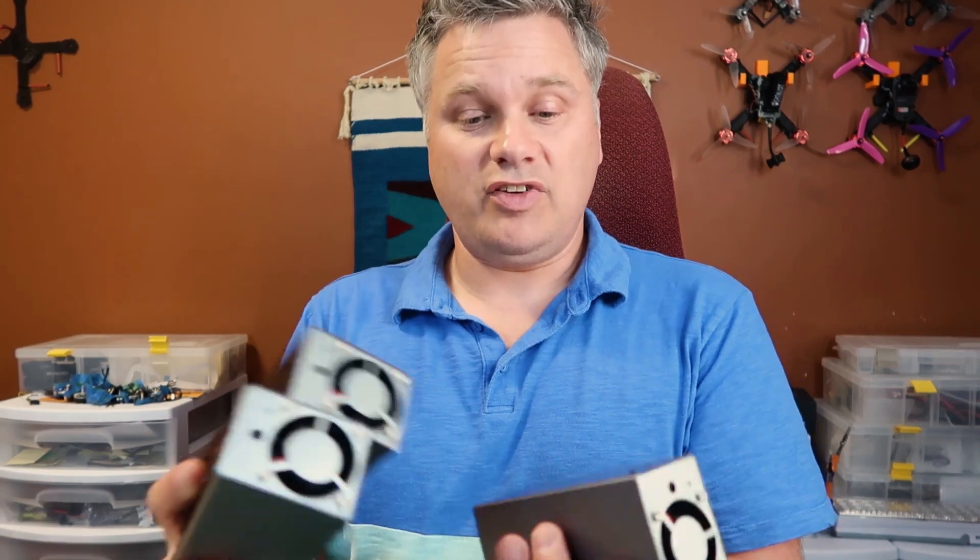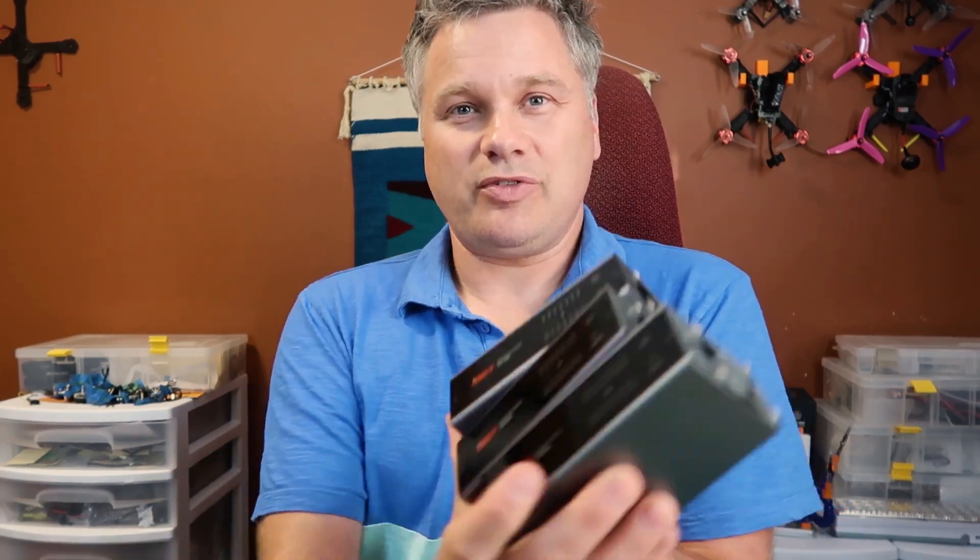Even if you have a few of these — two or three of them — it still takes a long time to discharge your batteries, especially if you come back with eight, ten, fifteen, twenty batteries. There are also light bulb dischargers, ones made by Target Hobby, and a whole bunch of DIY options, but same thing — you can only discharge one or two at a time. Discharging your batteries in a serial fashion like that, one after another, can take a really long time. There are a few nights I've stayed up really late just trying to discharge my batteries so they don't stay charged overnight.